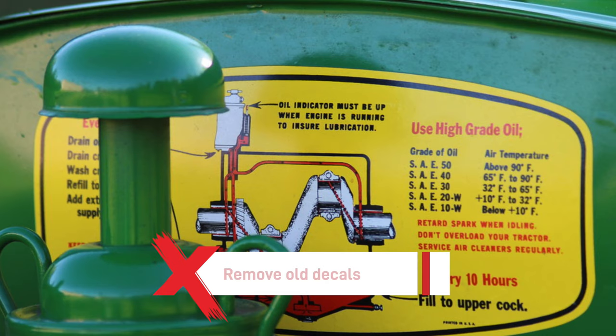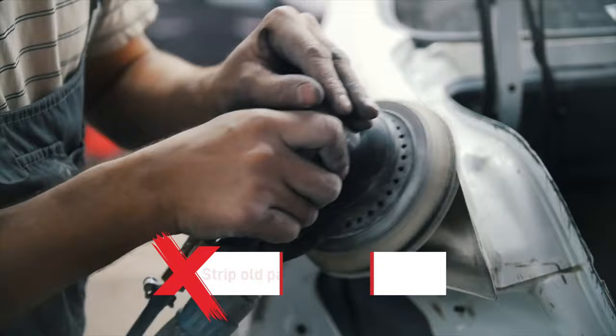The first step is to prepare the machine. First, remove old decals with a special label spray and a putty knife or scraper. Then strip the old paintwork and remove any corrosion.